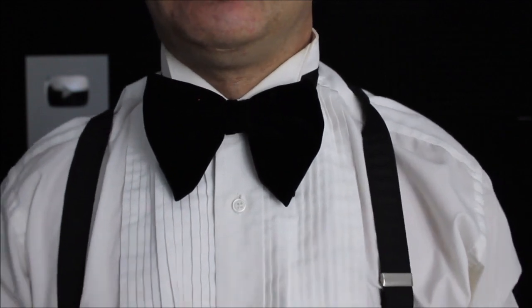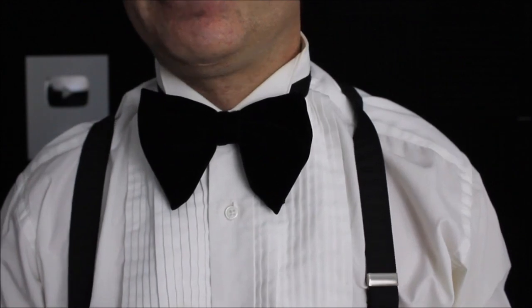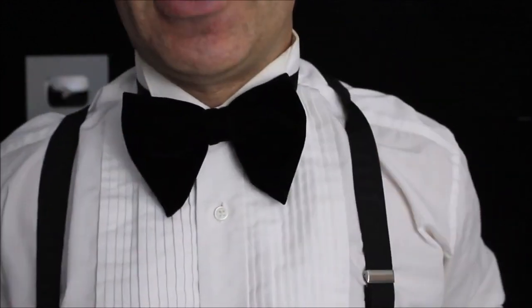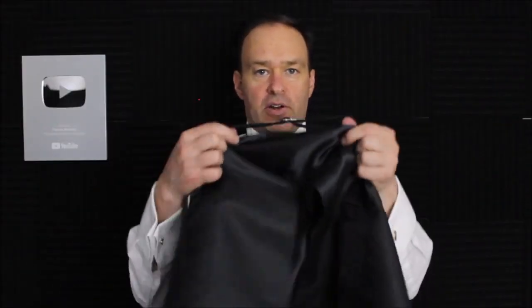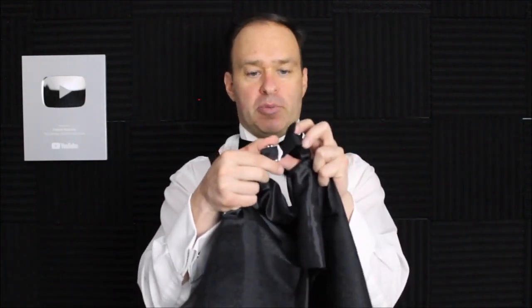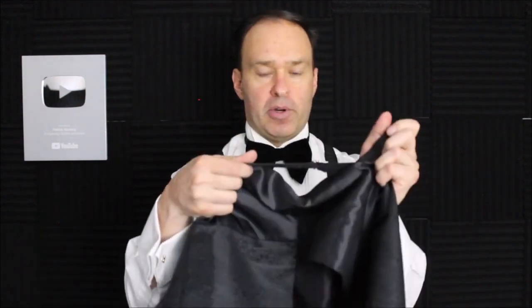I would always encourage somebody to get a self-tied bow tie, self-tied cravat, or a self-tied necktie instead of using a pre-tie, of course. Once you've got all that on, you can get your vest on. There's an adjustable buckle at the back as well. This might take a friend helping you out, but it adjusts the same way as the pre-tied bow ties, neckties, and cravats. Taking the loose end and holding onto the buckle, you can tighten it — but the thing is, it's going to be behind your back when you put it on.